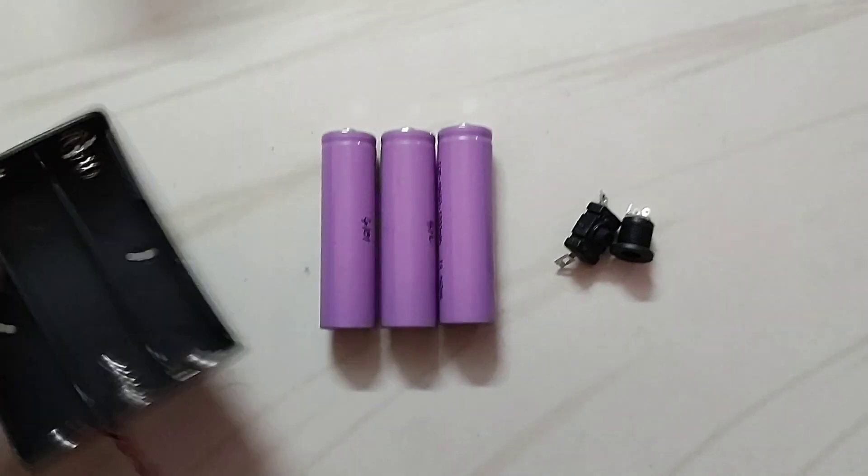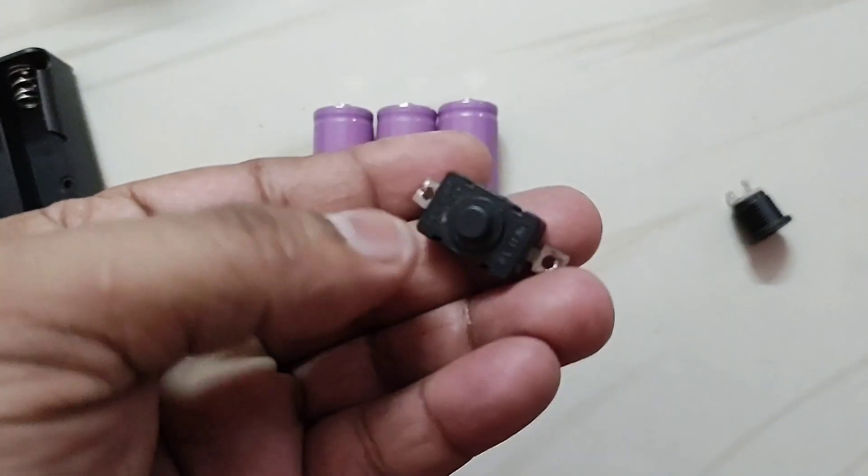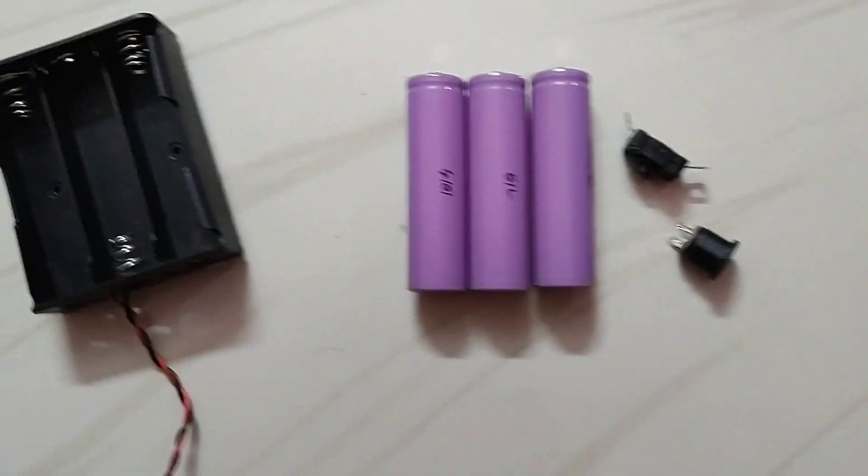So friends, first of all you have to take a battery holder, 3 batteries, a push button switch, and a female power jack.